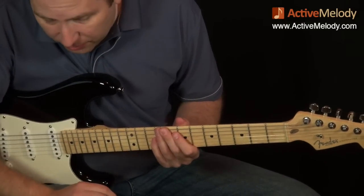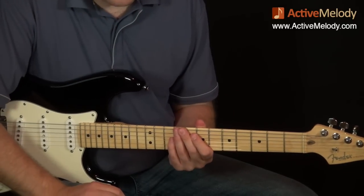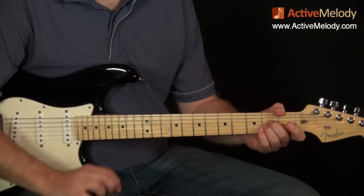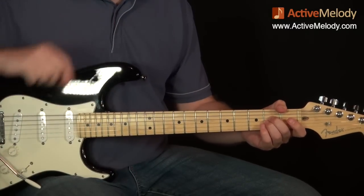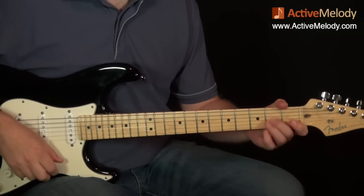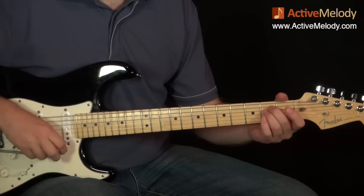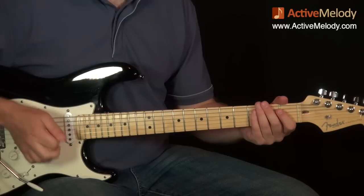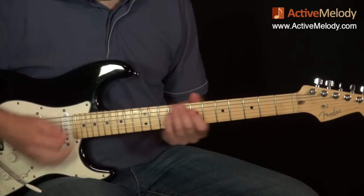As far as the settings on the pedal, if you're interested, I'll take a picture of it and put it up for premium members so you can know the exact settings I'm using. But anyway, it's TC Electronic, it's the Flashback pedal, and here's the delay.